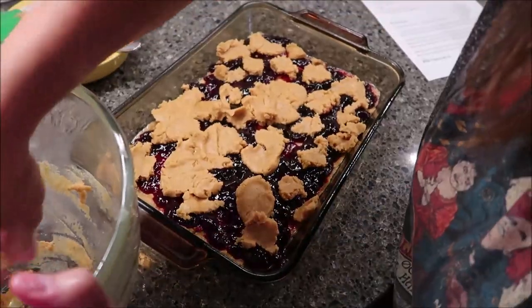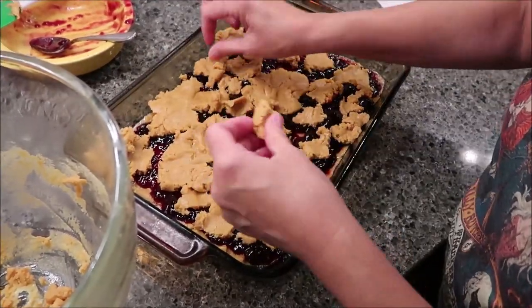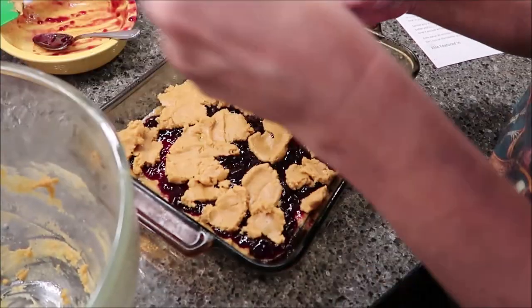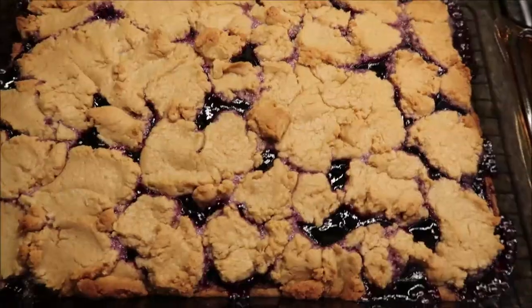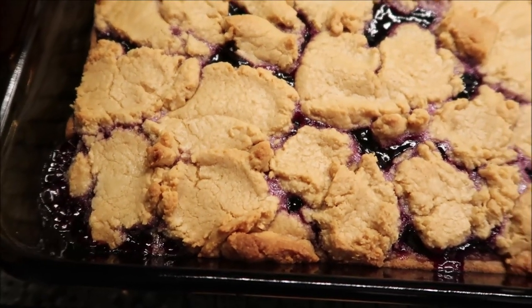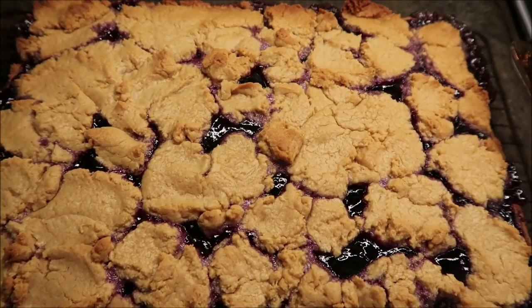You want to bake these for 30 minutes and then when they come out you want to let them cool for 30 minutes, because that jelly will be very, very hot. I'm going to put these in for 30 minutes and then we'll be back. I wanted to show you how these look right out of the oven — you can see the jelly is bubbling, and that is exactly why you don't want to eat these right now. We're going to wait 30 minutes and then we'll cut one.